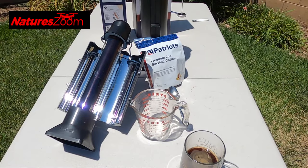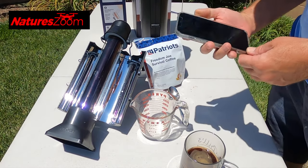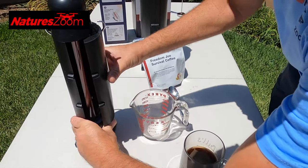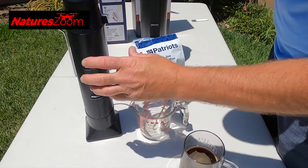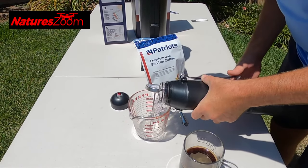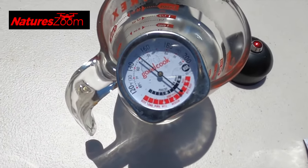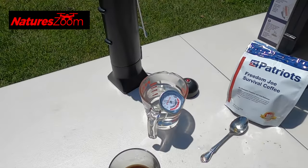We're now at an hour and 20 minutes. The scale says 90 minutes to reach its desired temperature, but I'm going to stop this one now and do a water temperature check using the thermometer. It's climbing pretty fast — 150 degrees. Pretty cool — they're both about the same temperature.